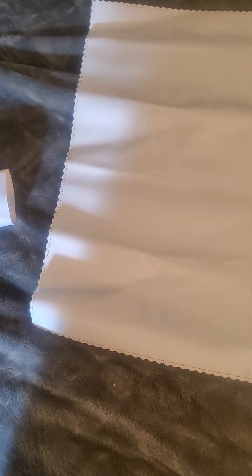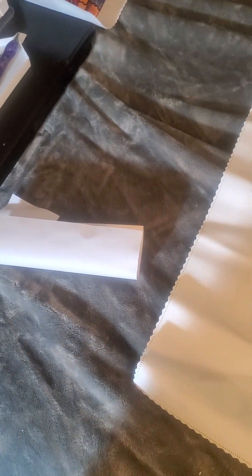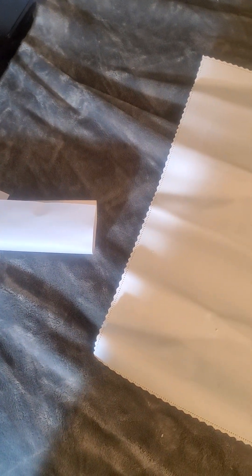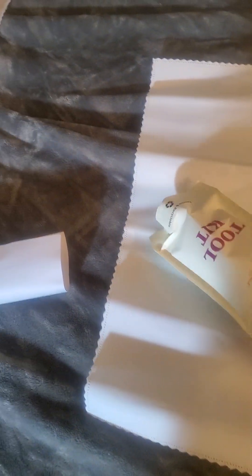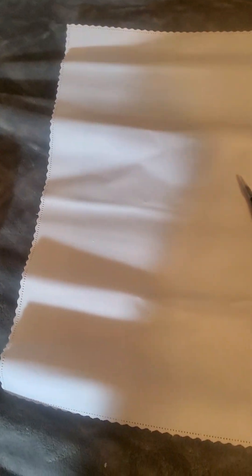I'm going to try to open this one-handed... it is now open. My tripod broke so I gotta get another one in time for Saturday. Let's see what comes in this one.